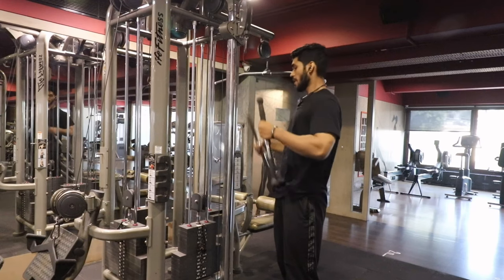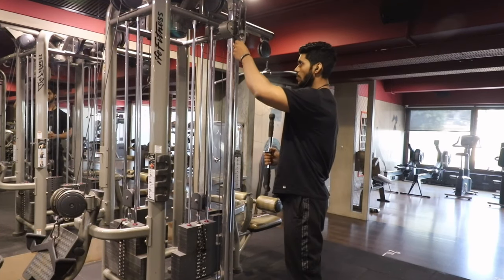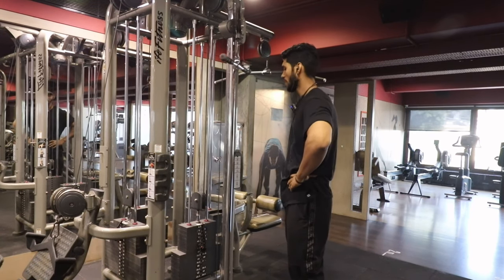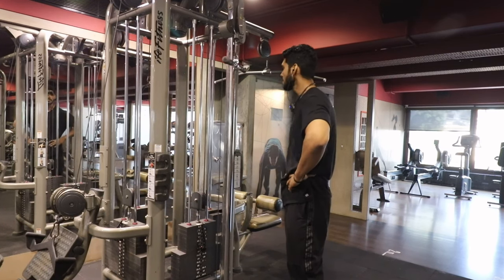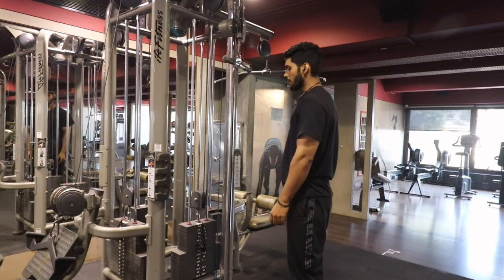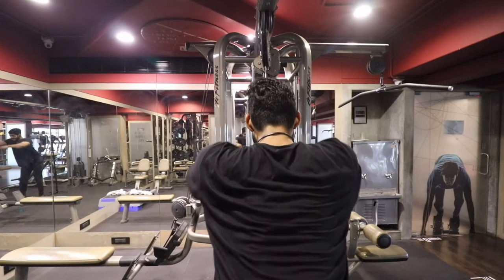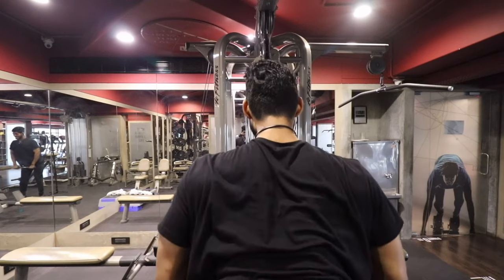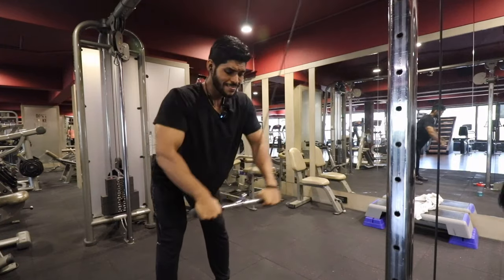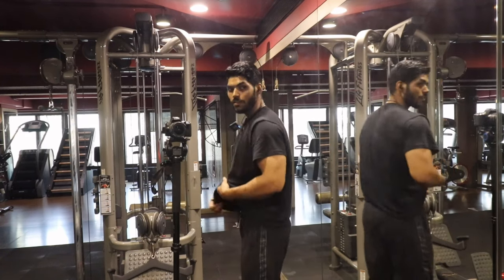We are doing the second-last movement for the back — that is the pullover from the cable. Last time we performed a pullover from the machine. The pullover is a nice exercise for size and we can feel the contraction well. So we will switch from the machine to the cable. In the cable we have a close grip — if you prefer, you can keep it wide, but with the close grip we can feel the contraction better.